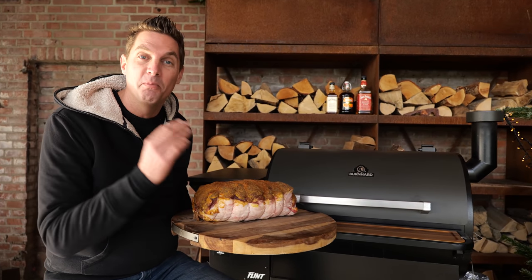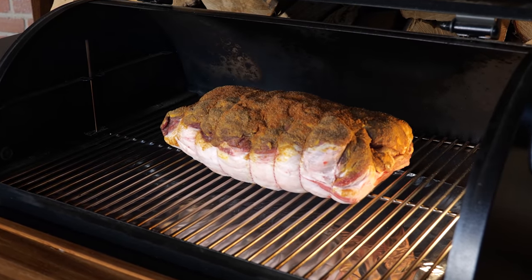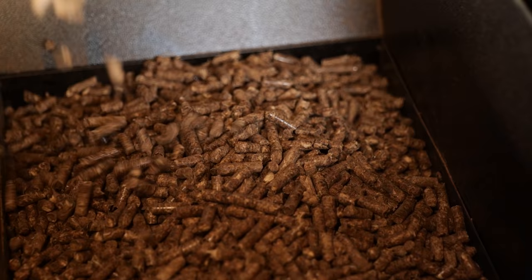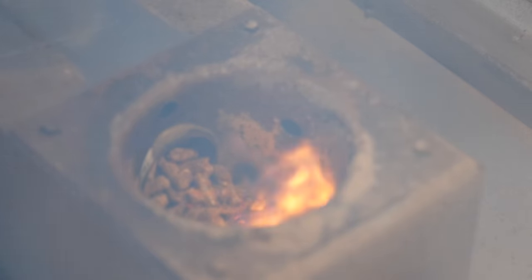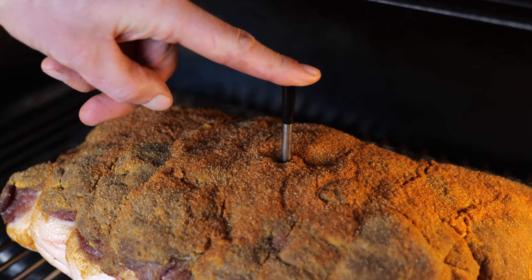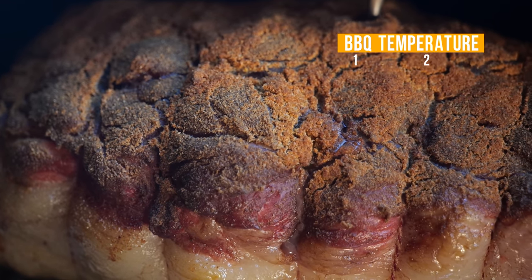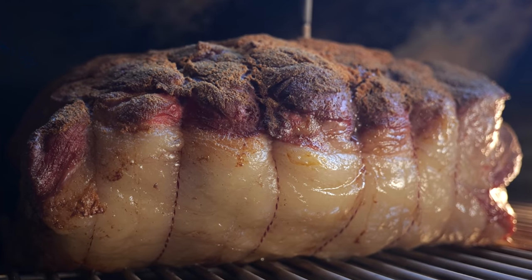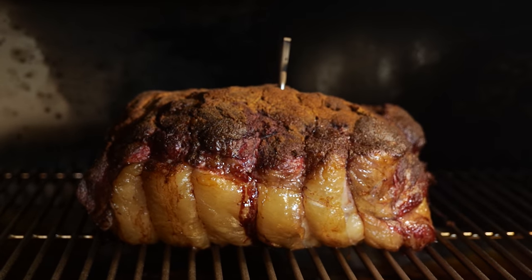I'm gonna smoke this beautiful Christmas ham on the Bernhardt pellet smoker. I'm gonna set my ham in the middle of the smoker to ensure maximum airflow around the ham. I'm using hickory pellets — they have a beautiful dark flavor. Pellets are nothing but compressed pieces of wood, and my pellet smoker uses a little electricity, heat, and a fan to smoke the meat. I'm using a meat thermometer to monitor the core temperature and the temperature inside the Bernhardt smoker. For this cook, I selected a smoking temperature of 140 degrees Celsius — a temperature between smoking and roasting — just low enough to get a smoky flavor while also drying out the crust and rendering down the fat.